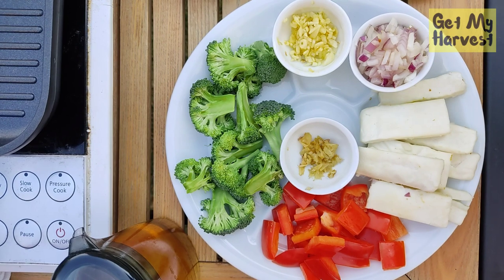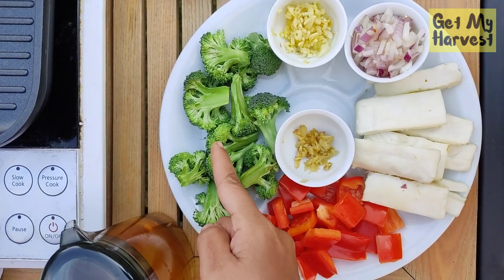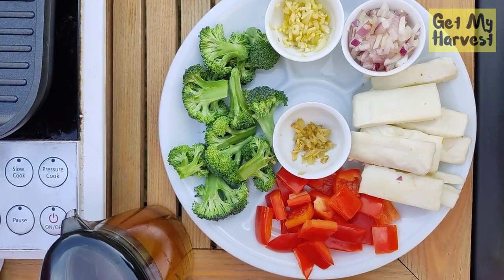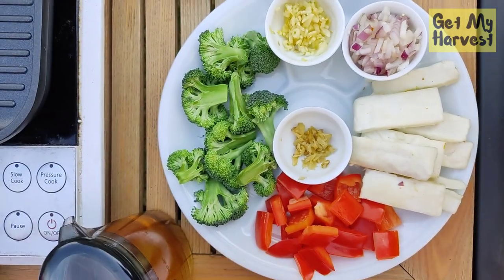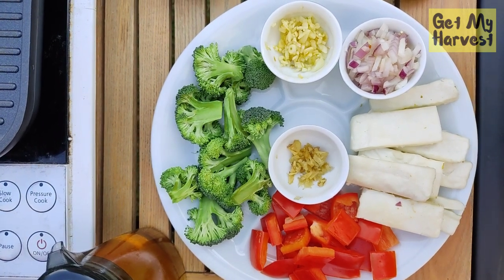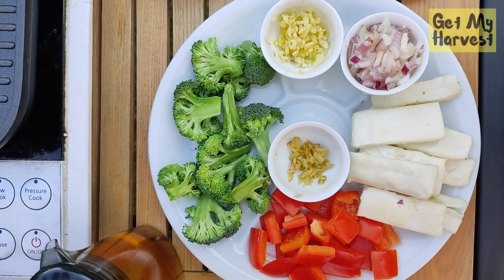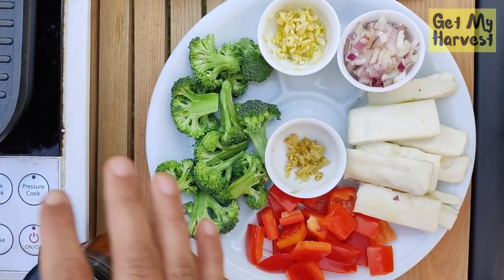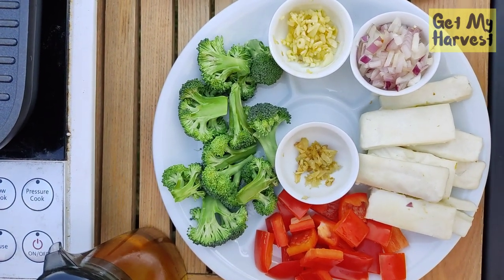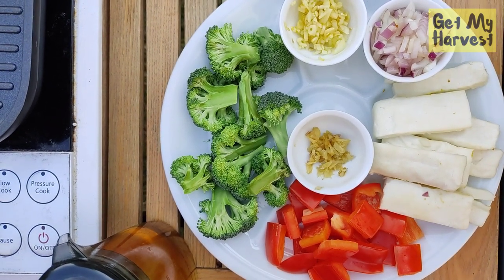In the video on immunity boosting vegetables, I had covered five vegetables: broccoli — I'm using this today — red bell peppers, you can see it here, peas, and two more things, garlic as well as spinach or palak. Those two will be harvested by Vihan during the video, so you'll see him harvesting those from the vegetable patch. Everything is from the garden, but the red bell pepper is not in season, so I sourced it. I'm going to share a link to that immunity boosting vegetable video in the description.